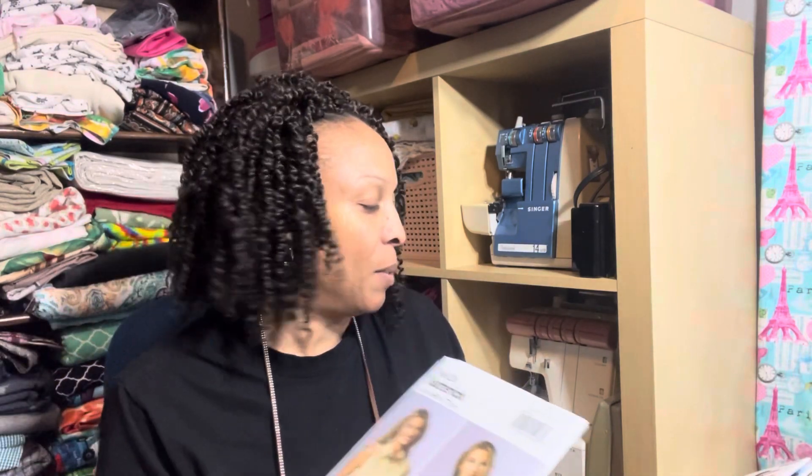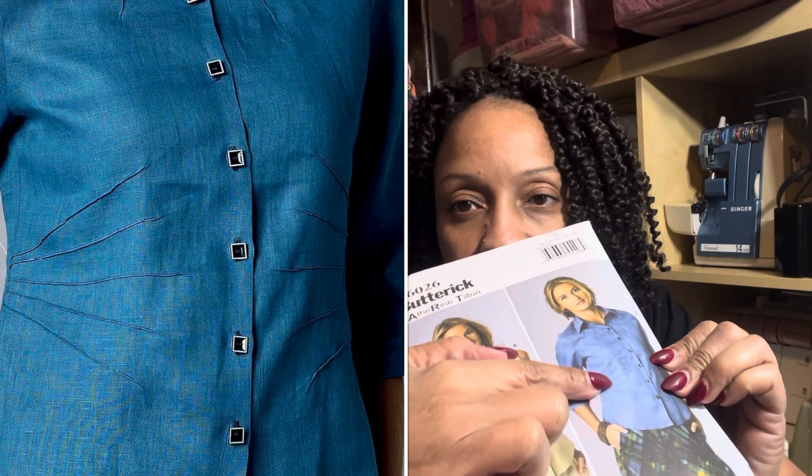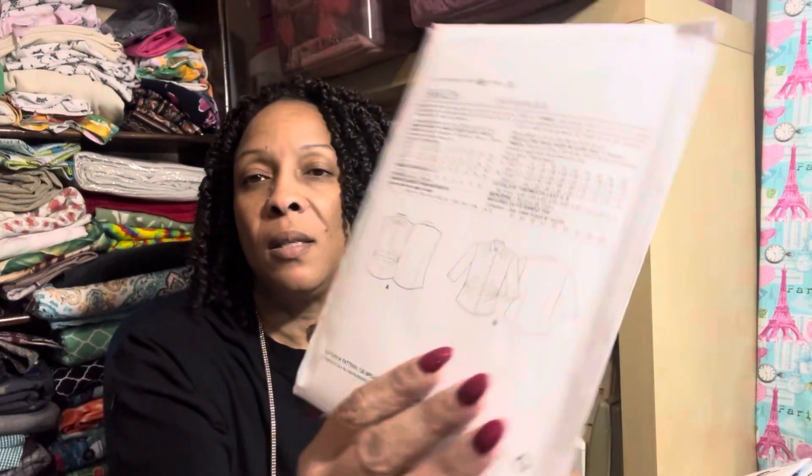I did get one New Look and the rest are Butterick. The first one is Butterick 6026 — this is a Katherine Tilton pattern. I really love the lines in the pattern; it looks so nice to me and it says that it's easy.